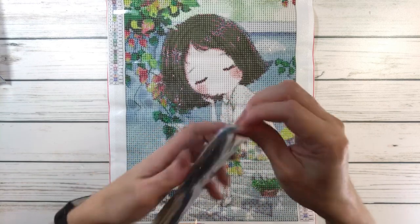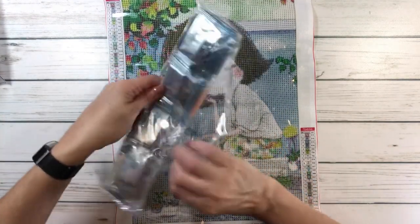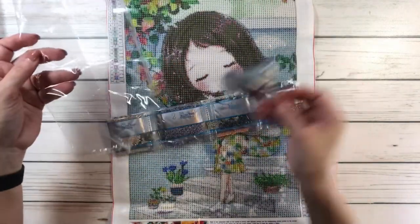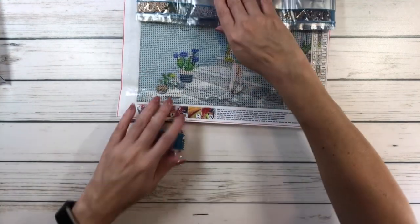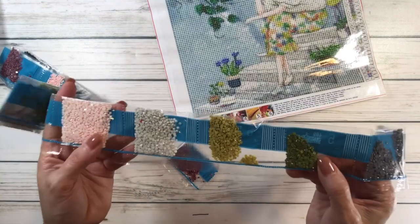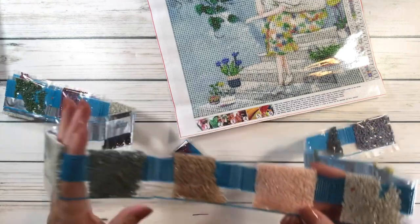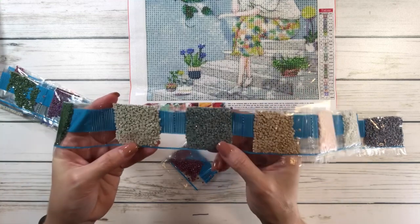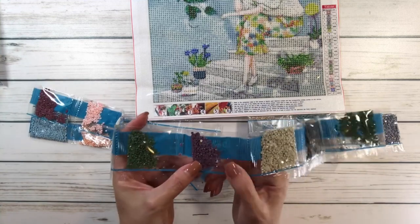This one I'm going to have to open up because you can't really see them like the other one. These look like they are in order. So you've got purple, lots of grays, very pretty grays, green — that's probably for the plants and the tree. This is a very, very light gray — maybe for the steps. And then pink, probably for her cheeks. She has some pink on the plant, maybe her legs. You have an off-white, more grays, and this is that pretty blue-gray color that I love. You have green, more grays, and a very pretty purple. More greens.